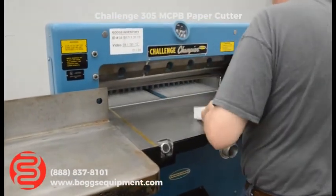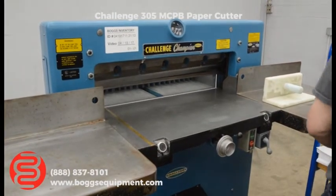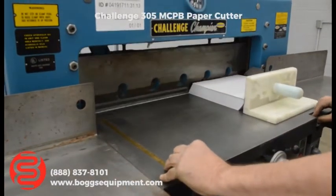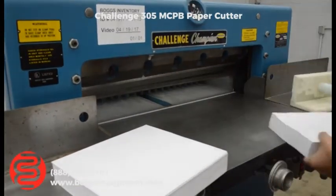We're just cutting down some paper here to test the machine. This is a three-phase machine, 230 three-phase.